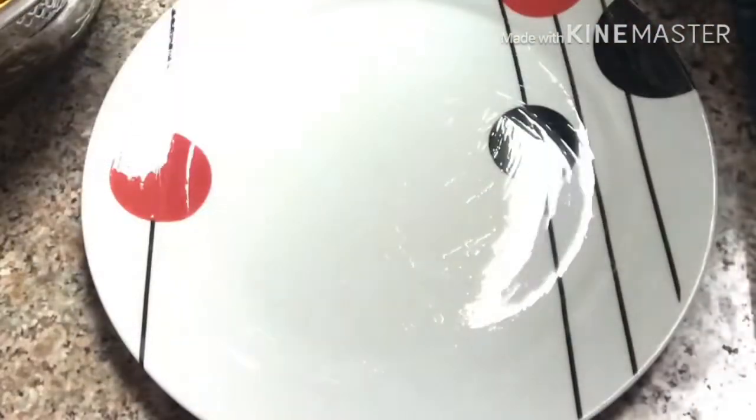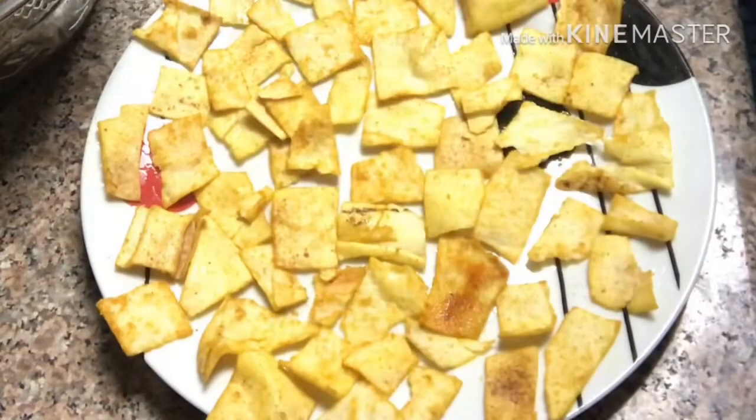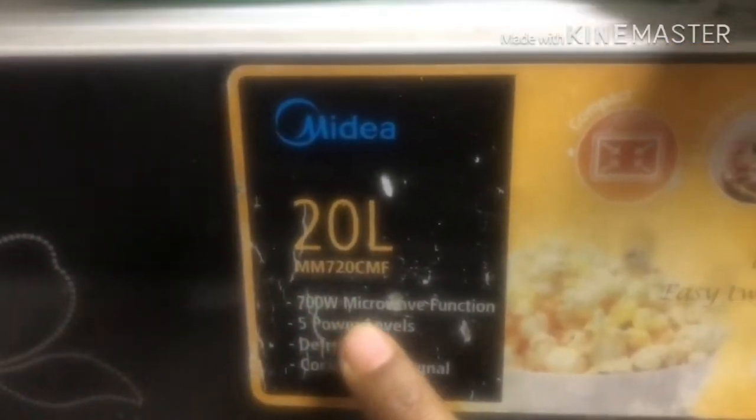I've oiled the plate just to grease it, then I'm going to spread the kubus chips on it and microwave at 700 watts on medium heat for five minutes.